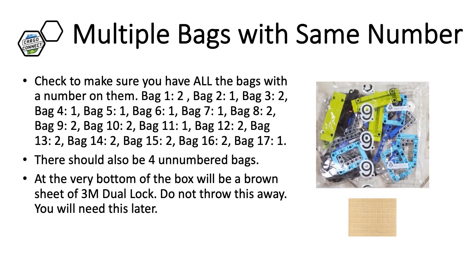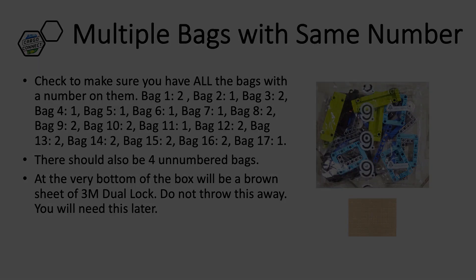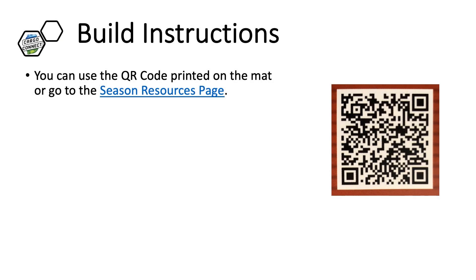There are multiple LEGO bags with the same number printed on them. For example, there are two bags with the number 1 printed on them. Check to make sure that you have all the bags. In addition, there are four unnumbered bags with larger elements in them. Finally, the dual lock will also be at the bottom of the box.